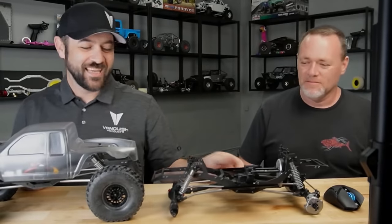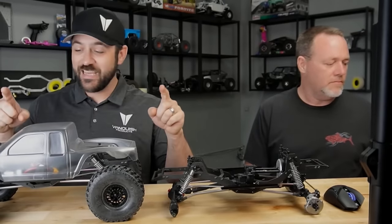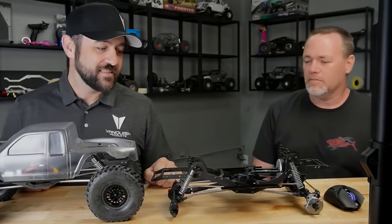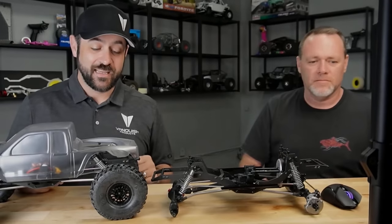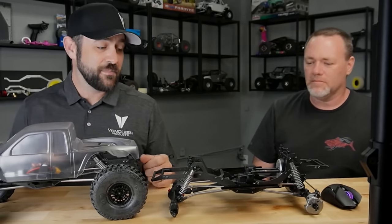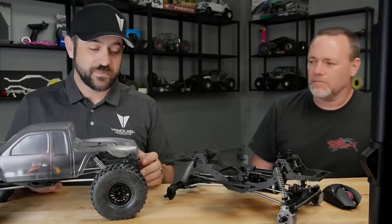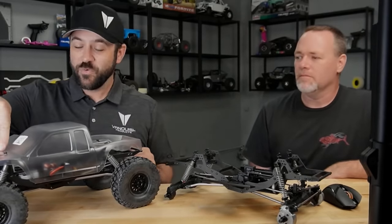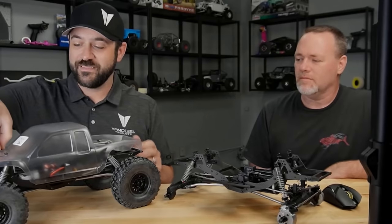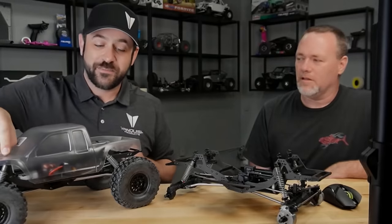A new release this week — new truck, new platform, everything. This is the new VRD Carbon. It's a competition-based or high-performance-based kit. It is a kit, not an RTR this time. We've had some RTRs out here recently, but this one's for the builders. It's pretty exciting — something that we've been working on for quite a while, and we've been itching to get these out. Now it's finally here.